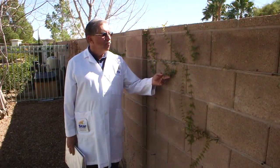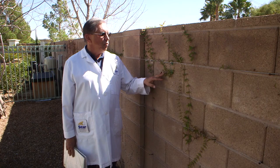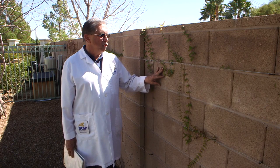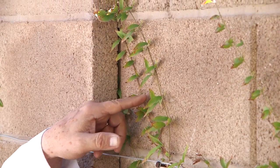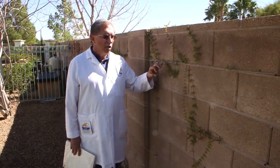Here's an example of another vine that does well, and this one will actually attach itself to a stucco or other type of wall. This one's called a catclaw. It has a large trumpet-shaped flower on it when it does flower.